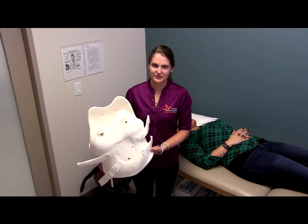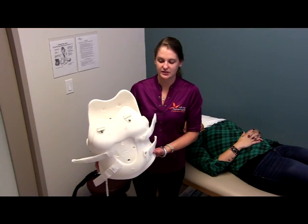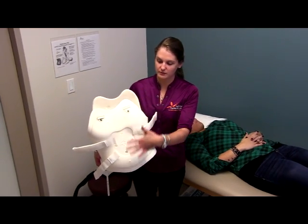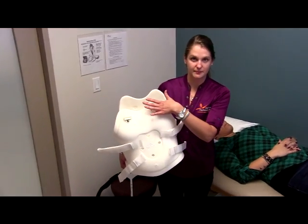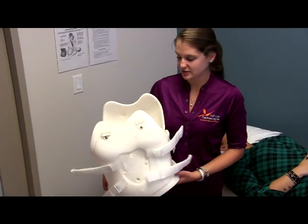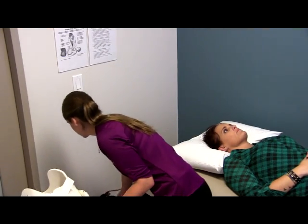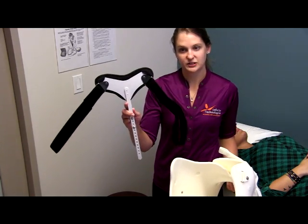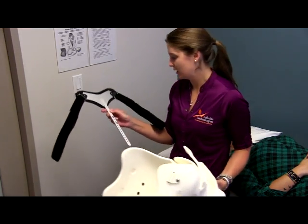Today we're going to be reviewing the donning procedures for a custom TLSO. This brace is a full profile or full front, meaning that the plastic goes all the way up to the chest area. Some of these will be cut just below the chest and have what we call a sternal shield connected to the front. That's going to be donned a little bit differently, but I'll touch on that in the video.